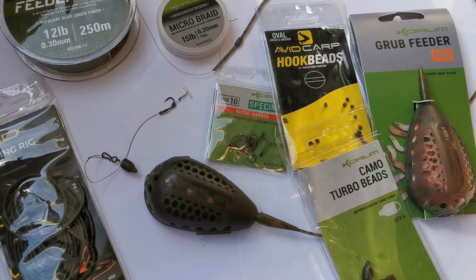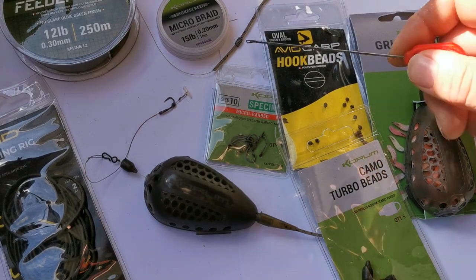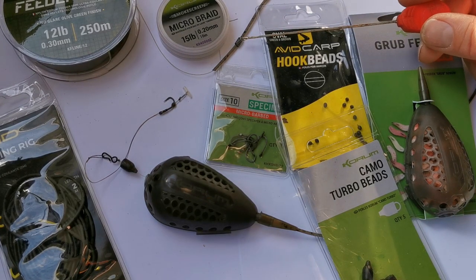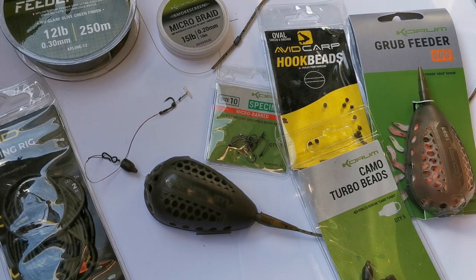There are loads of different tubings out there — Avid do some lovely tungsten-weighted tubings which I do use, but I particularly like this camo tubing. As you can see, it has a mottled effect and it is sinking, but I just help it a little bit with a couple of wraps of fly-tying lead on the end of the tubing. That makes sure everything is nicely pinned down on the bottom, well out of the way of any feeding fish. So there you go — the inline grub feeder rig, one of my favorites, and I've caught a lot of big fish using it.